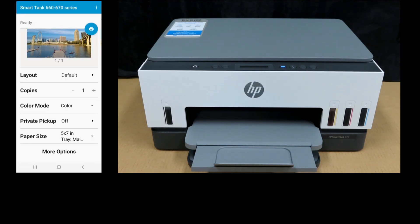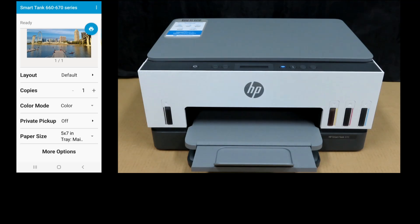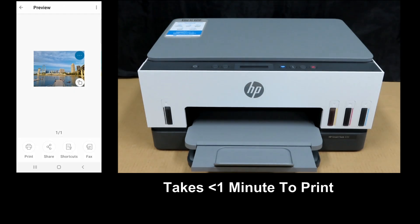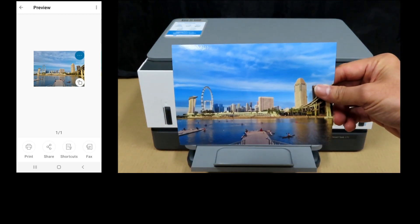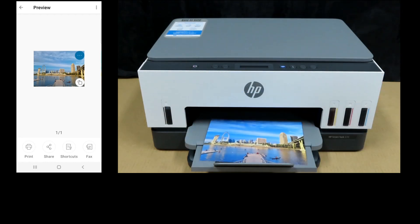You can see that for the paper size, the printer has automatically detected 5x7 in the input tray, which is the correct media size. Tap on Print. This is the photo printed from the HP SmartTank 670 printer. This is how you print a borderless photo on your HP SmartTank 670 printer — check it out.